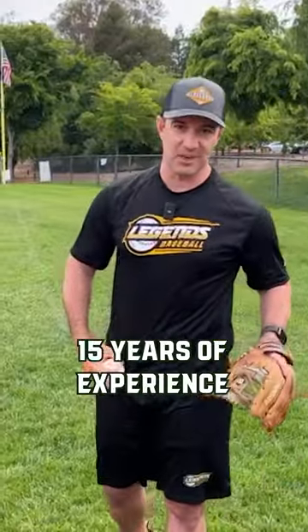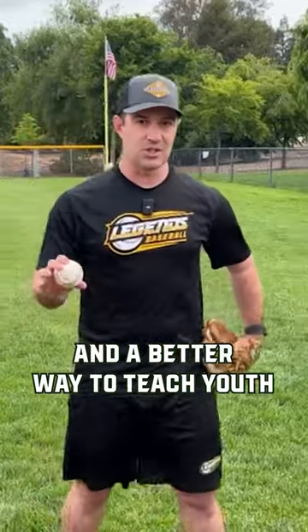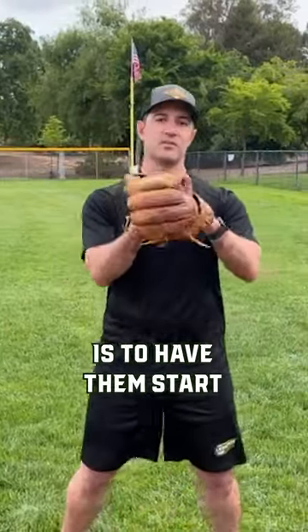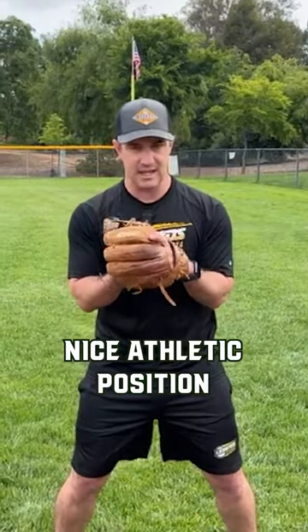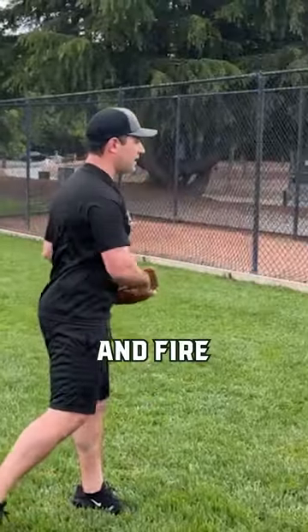But after 15 years of experience working in the trenches with youth, I know that they typically tend to mess that up. A better way to teach youth — we're talking 12 and under — is to have them start with their hands at their chest, nice athletic position just like so, and we're going to work into a shuffle. So it's just shuffle, shuffle, and fire.